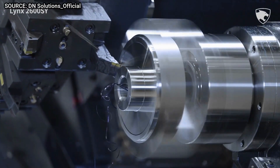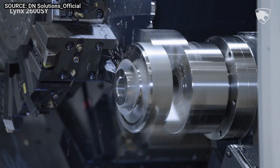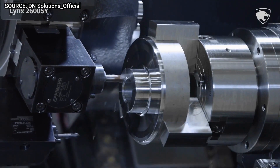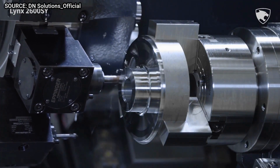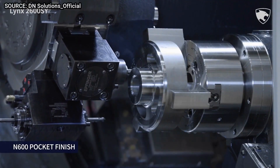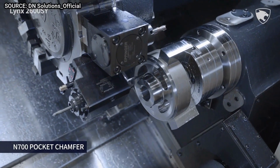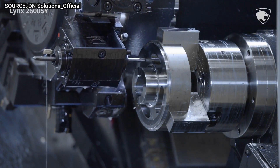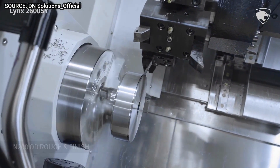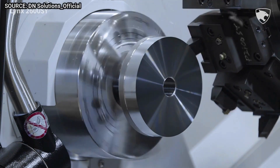The sub spindle has a bore of 2.99 inches and a maximum turning diameter of 10 inches. The machine has a maximum turning length of 24 inches and a Y-axis travel of 4.13 inches. It is powered by a 25-horsepower main spindle motor and a 7-horsepower sub spindle motor. The main spindle has a maximum speed of 3,500 RPM and the sub spindle 5,000 RPM. The machine is equipped with a 12-station turret with automatic tool changer.